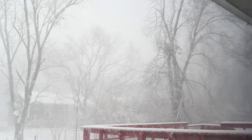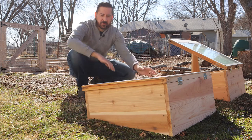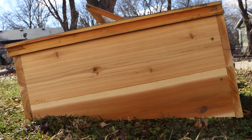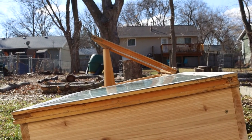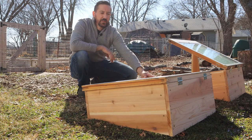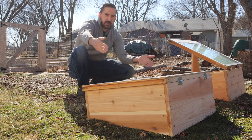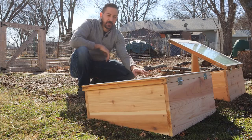Cold frames are also very easy to build. The trickiest part about them is getting that angle, and of course that angle is to point them more toward the sun. As we're in the northern hemisphere, the sun is more to the south, especially in the winter. You could also make this construction simpler by just making a regular square box and using the soil to build up around the back and the sides to make more of an angled surface tilted toward the sun.